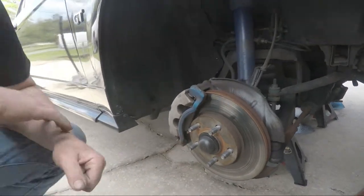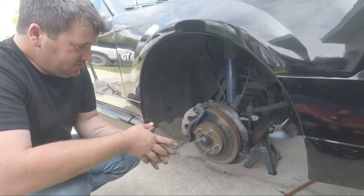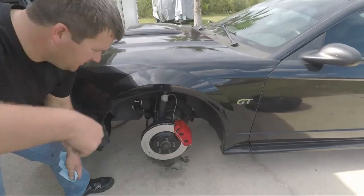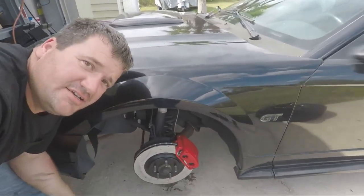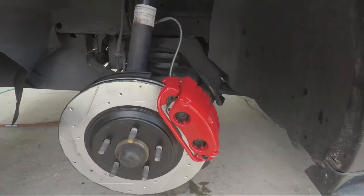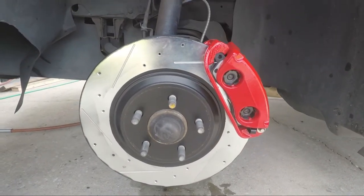Do you want these stock GT brakes, or do you want these bad boys? That's right. Today we're going to show you how to put Cobra brakes on your factory GT with all brand new parts and stainless steel braided brake lines.